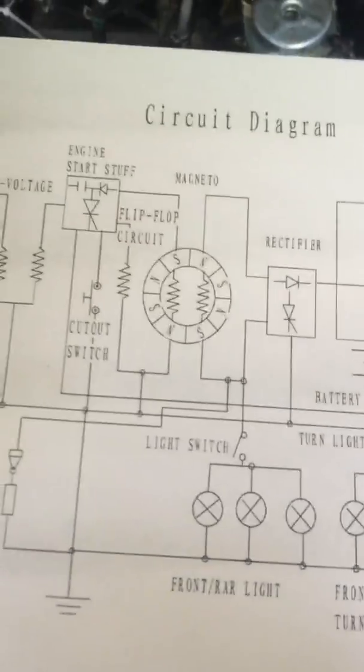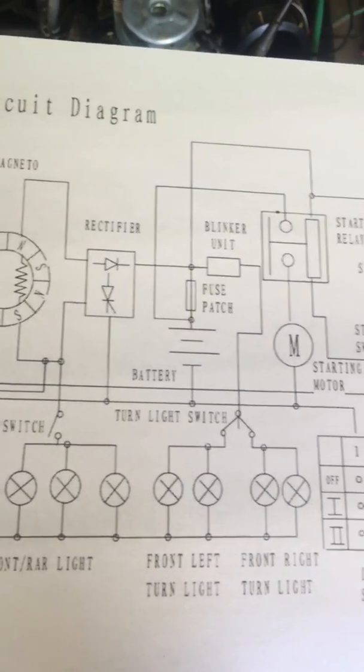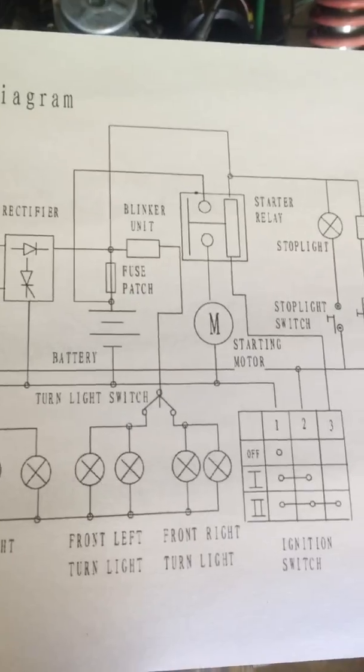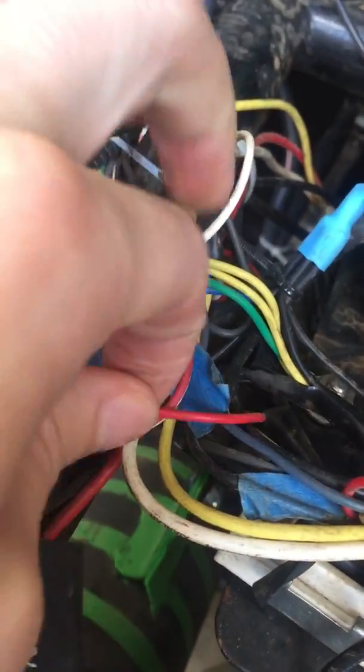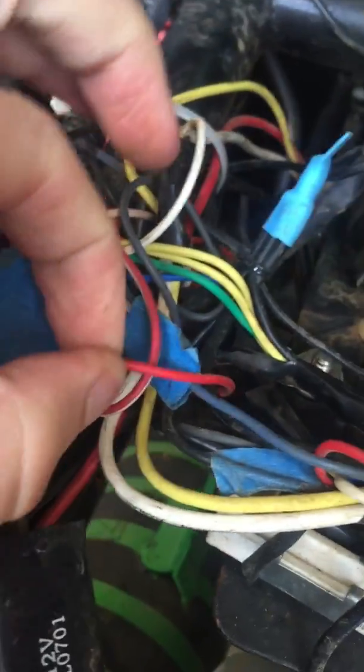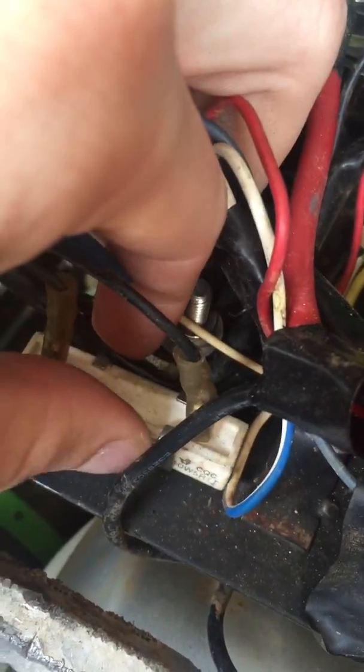I'm actually not completely sure what this unit is — I thought it was the blinker unit when I put it in but I don't think it is. You can see there's a pink wire plugged into it and a red one without a white trace, connected like that. The gray and the black wires are on this one as well.